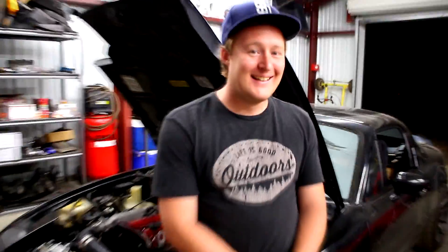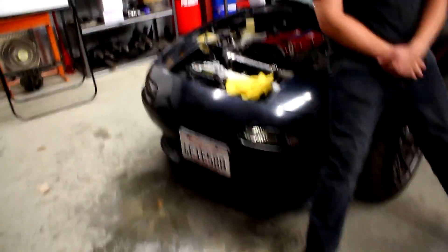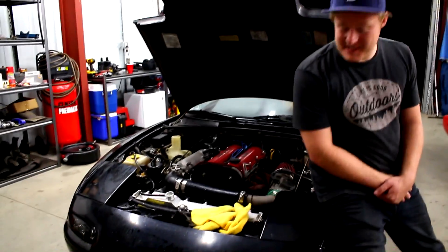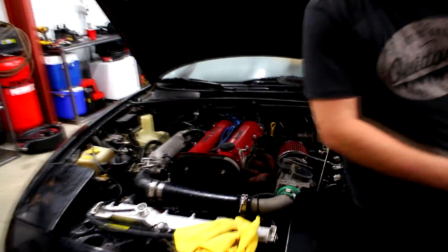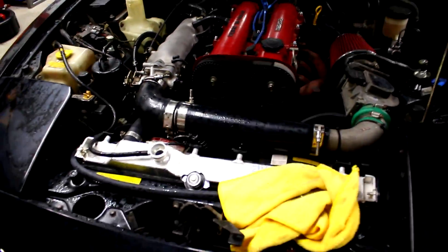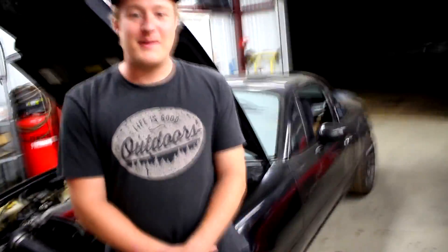Tell us what happened - my heater core blew up. I'm so sad, I just want to get this stupid engine swap done. It started steaming out of my heater core so bad I had to pull it off, and it blew some coolant out. That's no good - it's on the floor. Let's see the inside.